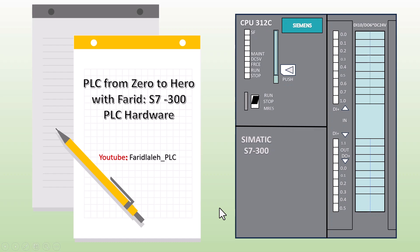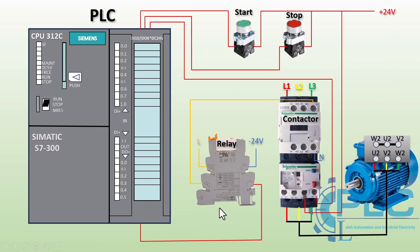Hi everyone! Welcome to the first video in my S7300 PLC programming tutorial series. Before diving into PLC programming, it's essential to understand the hardware. A strong grasp of the hardware will help you better understand programming concepts and how the entire system operates. So in this video, I'll take you through the S7300 hardware, breaking down its components and explaining their functions in detail. Let's get started.